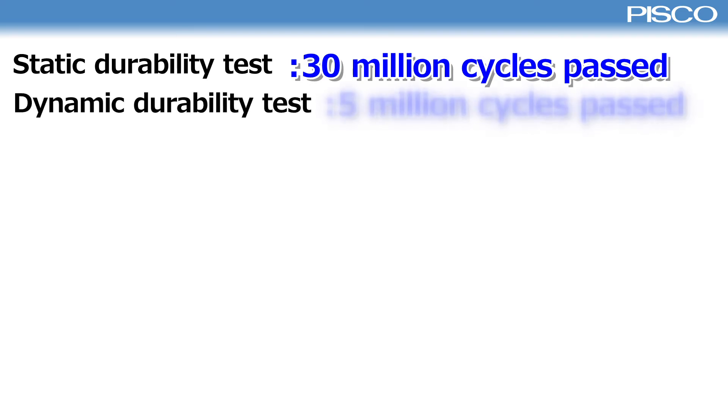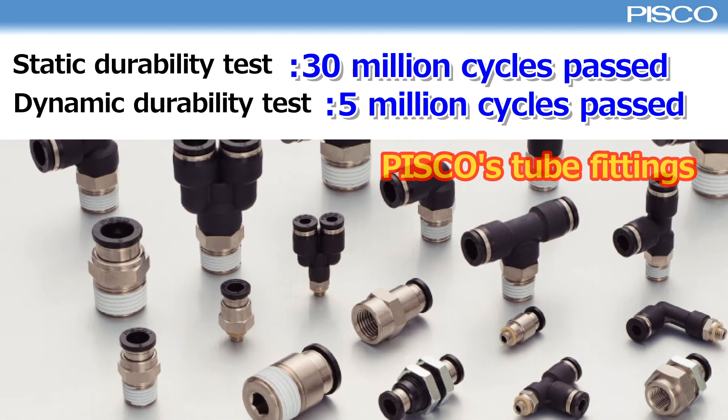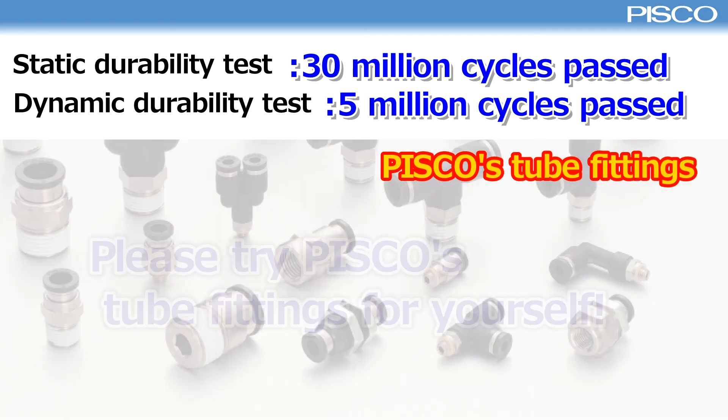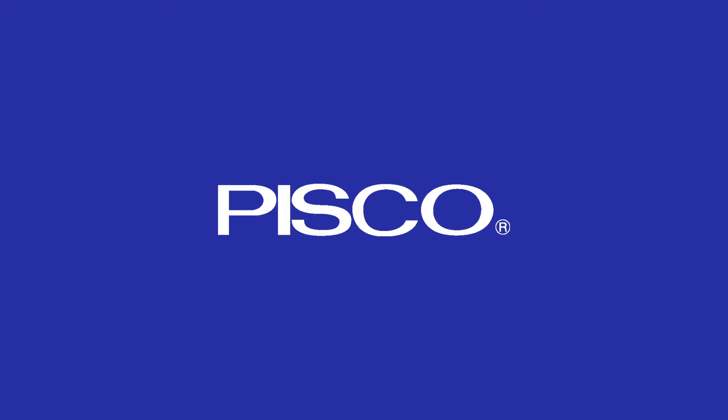Pisco tube fitting passes 30 million cycles at the static durability test and 5 million cycles at the dynamic durability test. Please try Pisco tube fittings for yourself. Thank you so much.